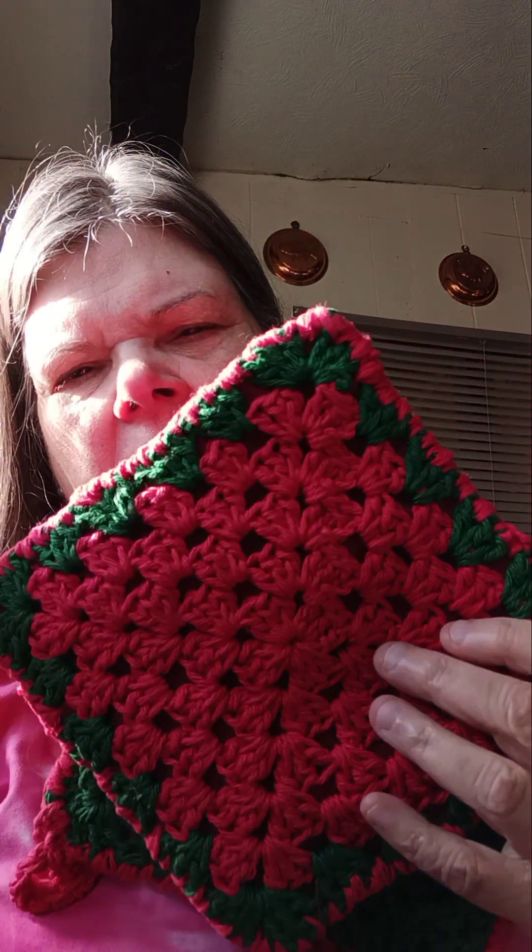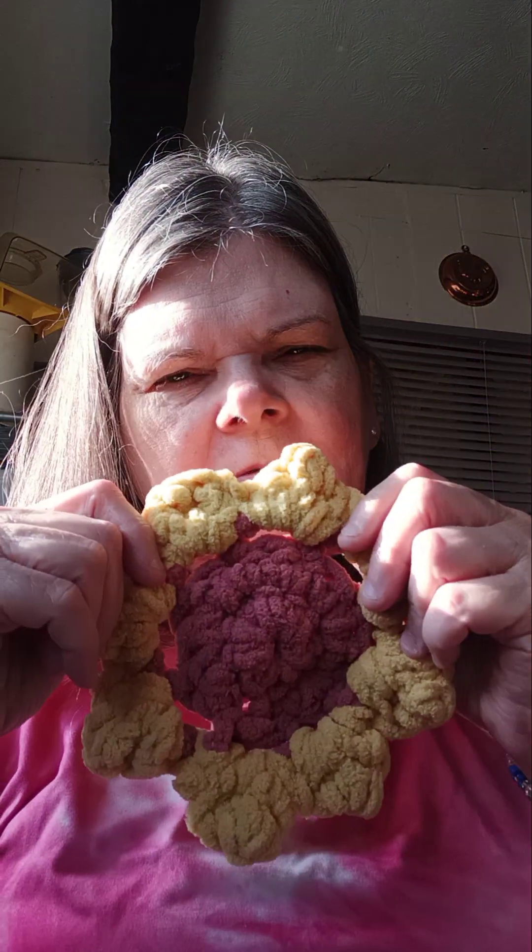I made these pot holders, look at them — aren't they pretty? They're red and green and they got little handles on them. I think they came out nice. I made the flowers too, look at the little flowers. I tied in all the ends. I got the inside in. I made this other bag here — it's got a star on it.